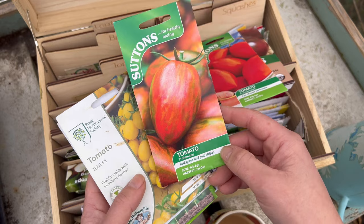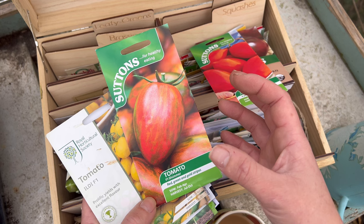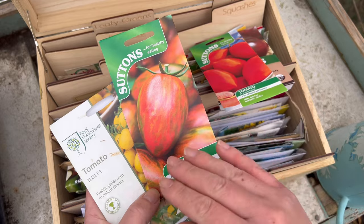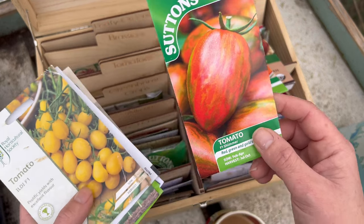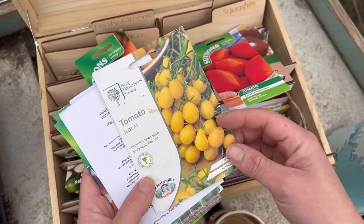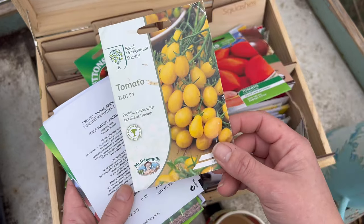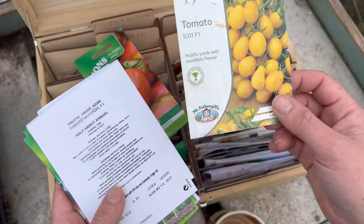This one is another F1. It's a cherry tomato but also a plum shape, and the skin just looks beautiful. I am a sucker for pretty looking varieties. This next one I've grown loads of times before — I'm not even going to attempt the pronunciation — but it is absolutely prolific. You get so many tomatoes per vine.